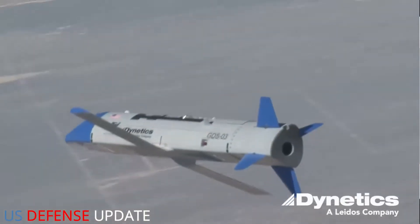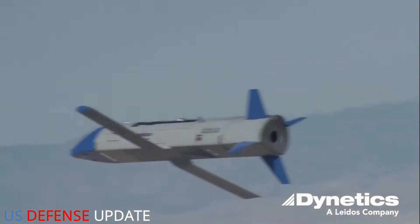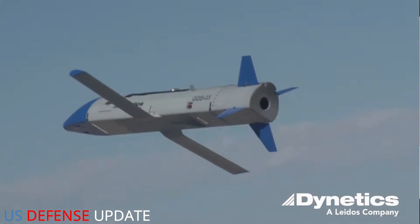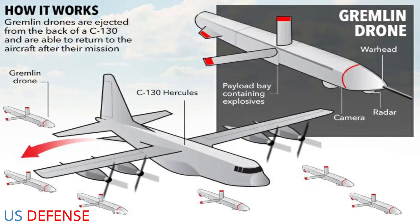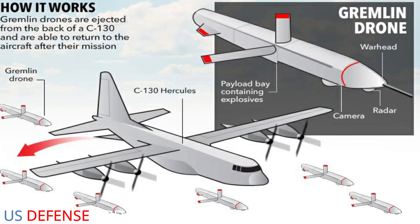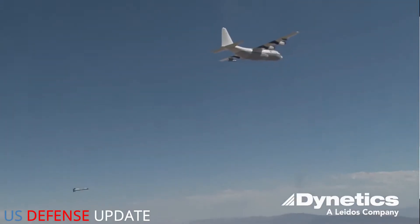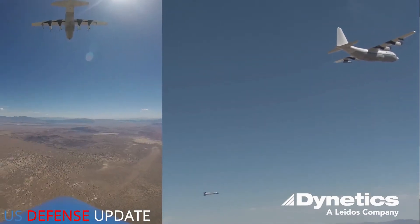DARPA first initiated the Gremlins project in 2015. The military wants to be able to deploy and retrieve a volley quantity, which is approximately 20 of those aircraft, the X-61A, Fenley added. The X-61A is an attritable tactical unmanned aerial system that can fly a several-hour-long mission.